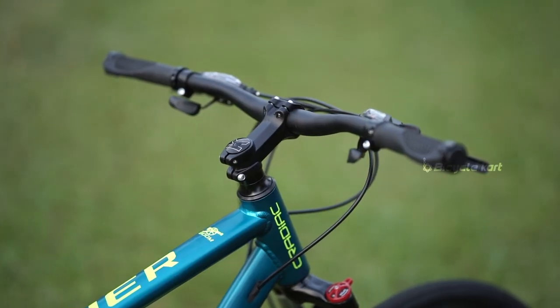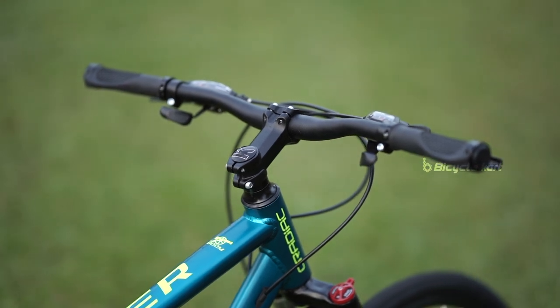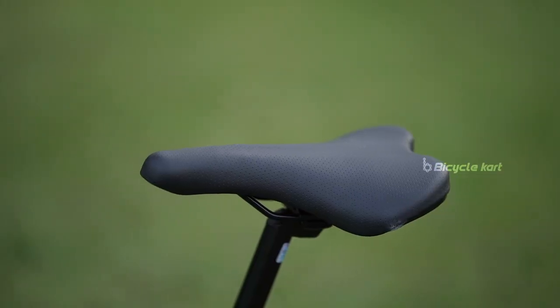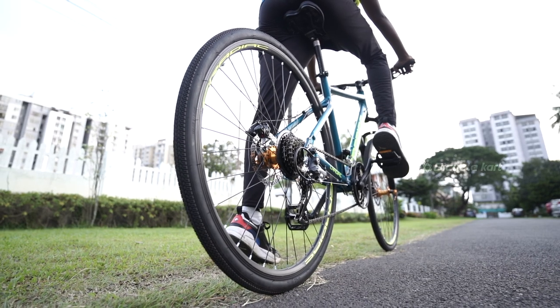Wide handlebars make leaning forward easier and give an open-chested riding position to help you on long rides. Moreover, being aerodynamic also improves the speed. Kradiac Gunner has a well-fitted slender-shaped saddle that goes well with the rhythm of cycling.